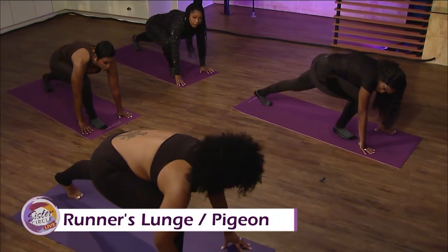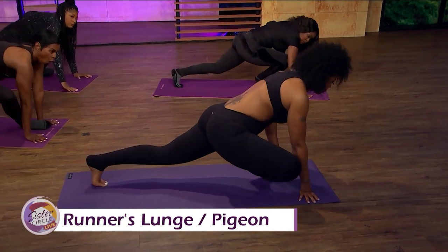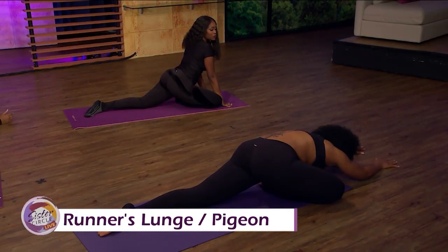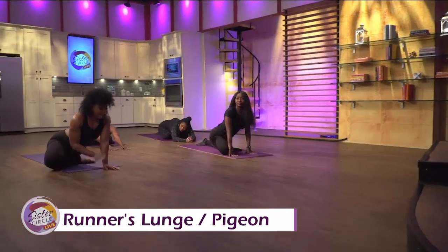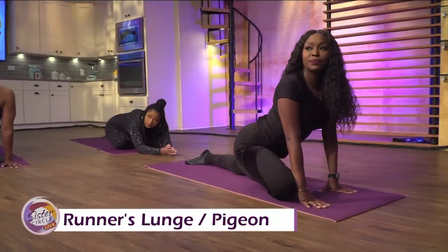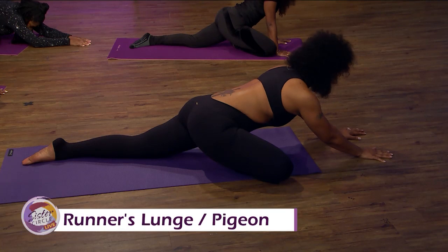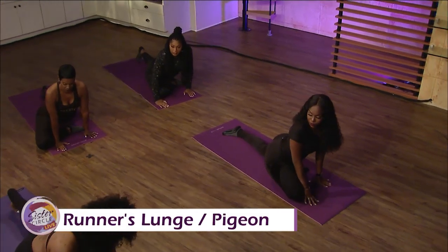From runner's lunge, take your right foot and walk it over to your left hand, then drop your right knee out, relax your left knee down, and relax into pigeon. You can stay here for the same stretch, or if you're more advanced you can come all the way down. Pigeon is an excellent hip opener. Every position is right — yoga is not a contest, so as long as you get the stretch, that's great. It's good for your back and your hips.